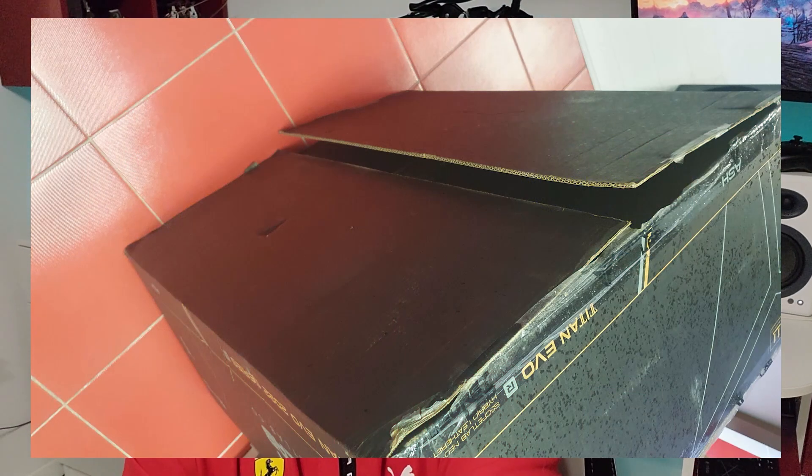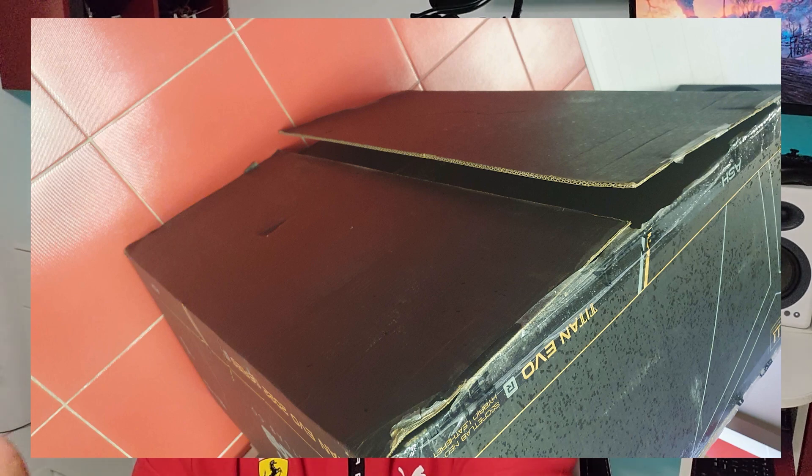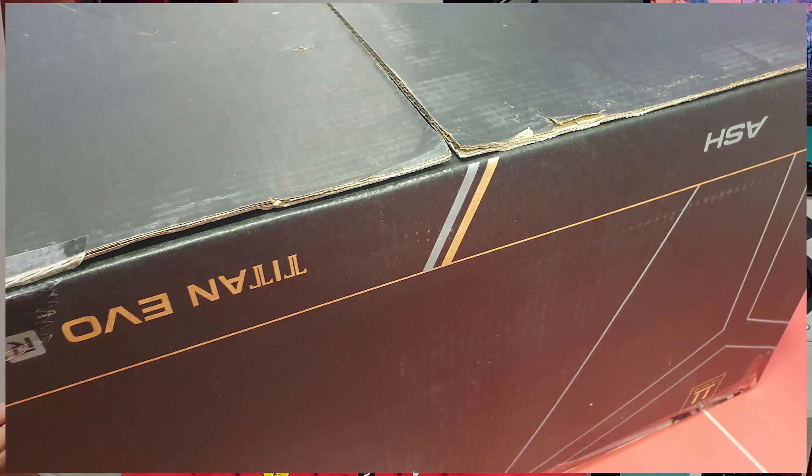It didn't look like it was tampered with — it just looked like nobody ever really bothered to put tape there in the first place. This was a very minor inconvenience. I simply grabbed my scissors, grabbed some tape, taped it right back up, and then went for the unboxing experience.